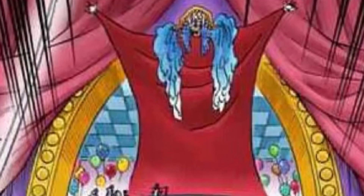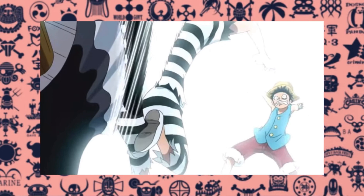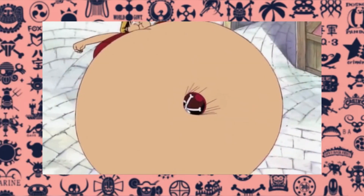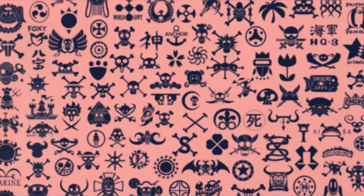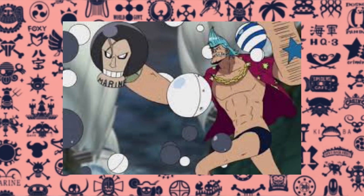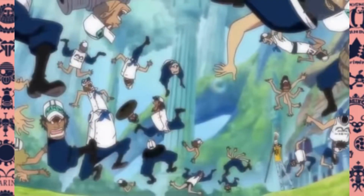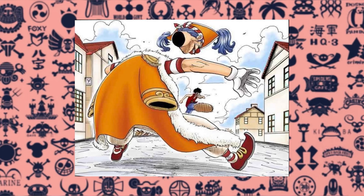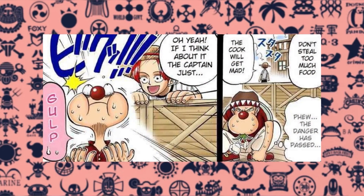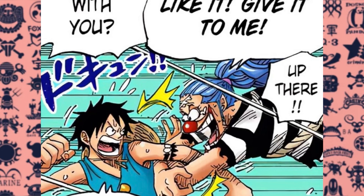Here are some interesting facts about the Barabara no Mi. A few devil fruits operate in a somewhat similar way: the Barabara no Mi is immune to cutting attacks but weak to blunt force damage, while the Gomu Gomu no Mi is immune to blunt force damage but weak to cutting attacks. The Beriberi no Mi also allows the user to split their body into pieces, though they take the form of spheres. Additionally, the Ope Ope no Mi is kind of the inverse — it allows the user to splice others into pieces instead. The Barabara no Mi was the second devil fruit to have its powers shown, the second to make an appearance, the second to be shown eaten, and for the longest time the second Paramecia to be revealed. But with the true nature of the Gomu Gomu no Mi coming to light, this makes the Barabara no Mi the first Paramecia ever introduced in the series.